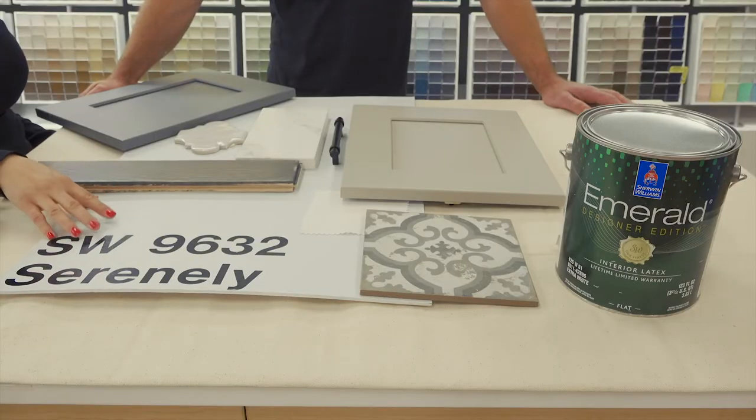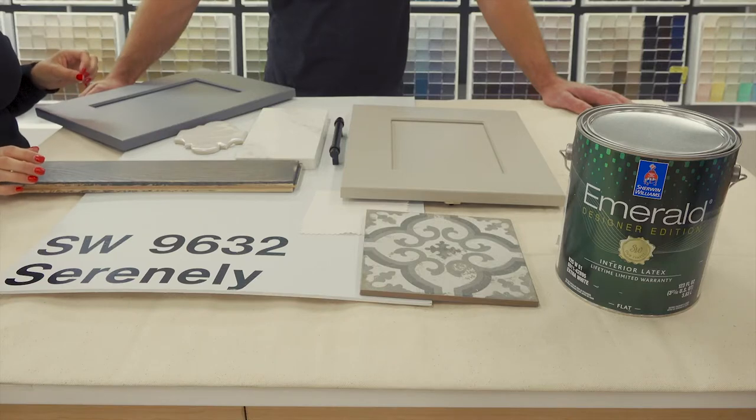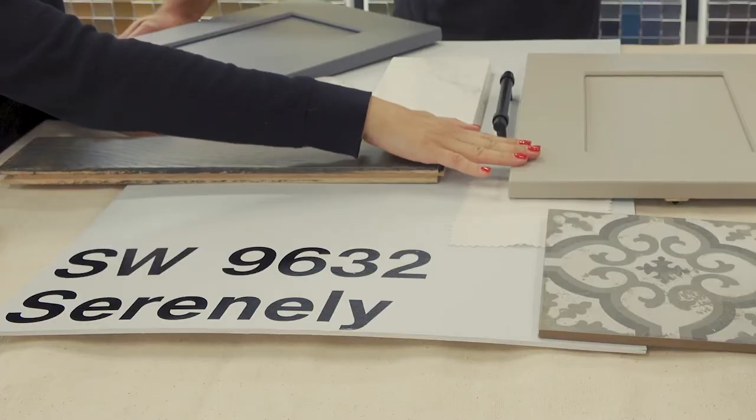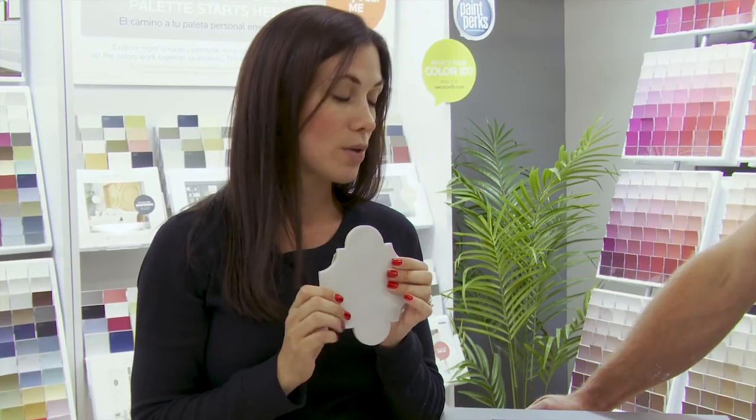This one's a really pretty blue called Serenely. We just wanted to show a couple different ways that this could be used. We paired it with a few tiles and countertops to show off what you could do with it. One thing I thought is maybe you could use it in a bathroom — do a neutral cabinet with maybe a pattern tile floor, and then this could be the shower tile.